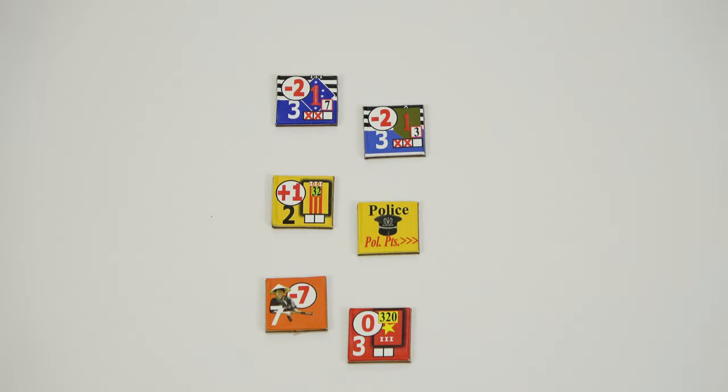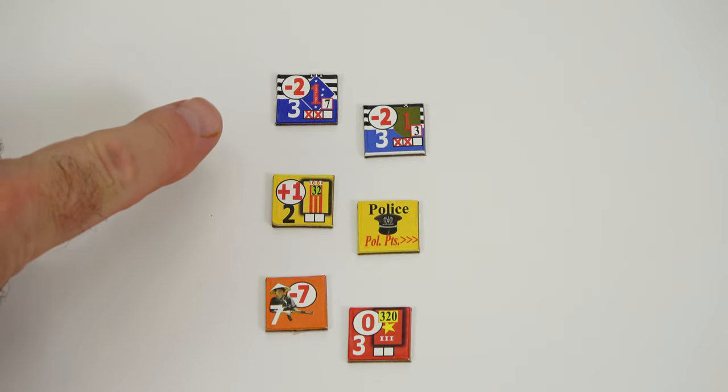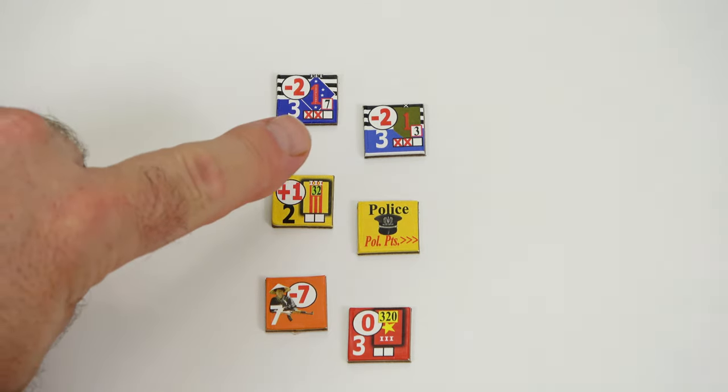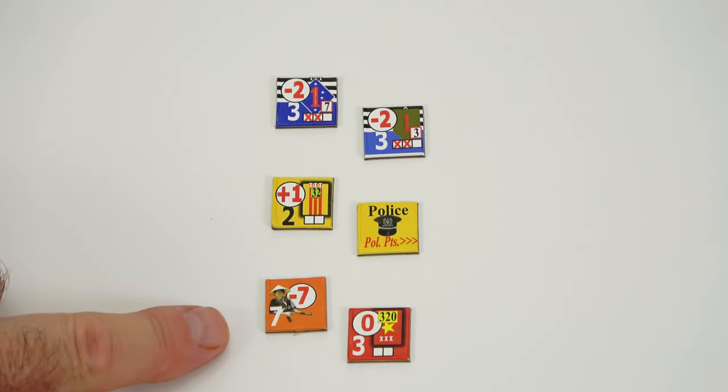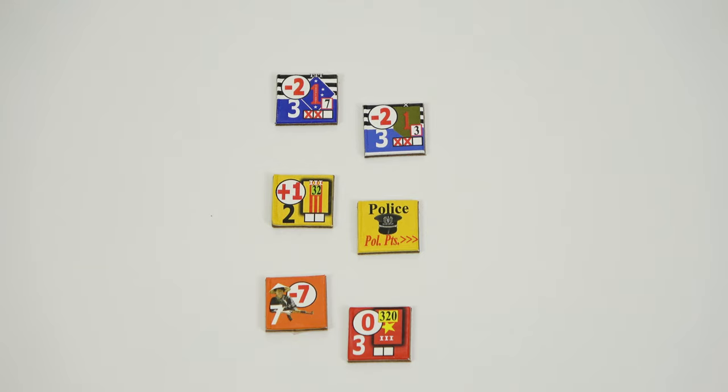Just like Save Afghanistan Comrade, we have pre-punched counters. We have US forces at the top with the 1st Marine Division and the Big Red One. Then ARVN forces and police forces, and then the VC and the NVA at the bottom. Really well done counters - very easy to read and high quality.